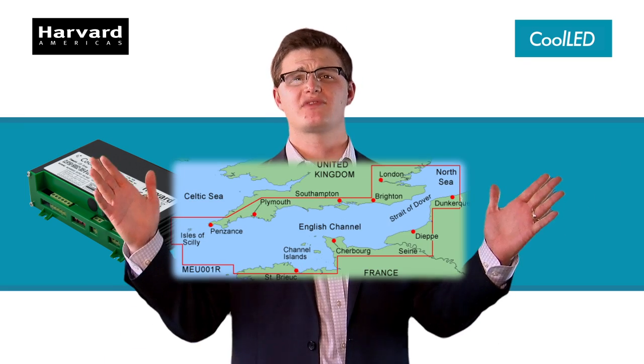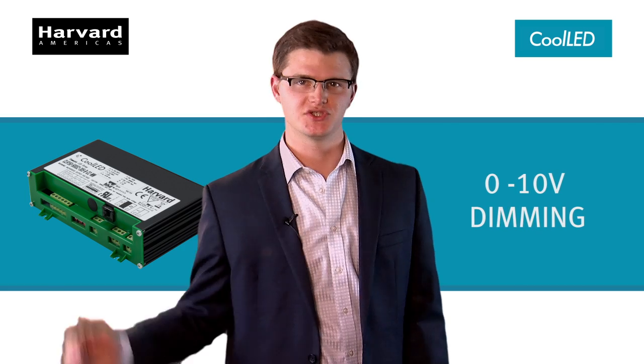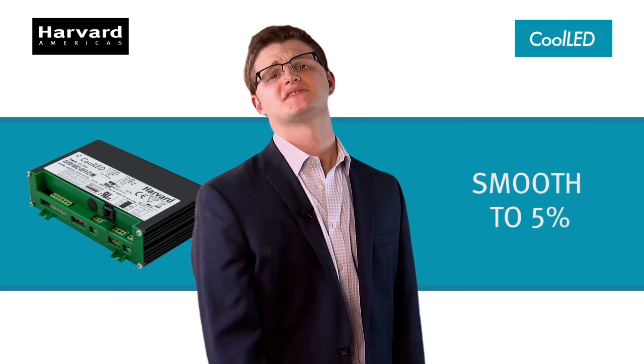Its forward voltage is broader than the English Channel. It has 0 to 10 volt dimming, so smooth at 5% you'd think you were listening to Adele.